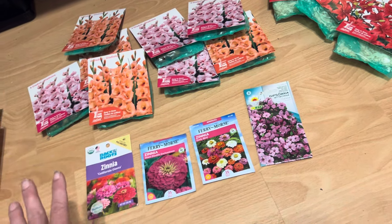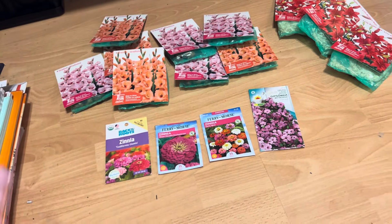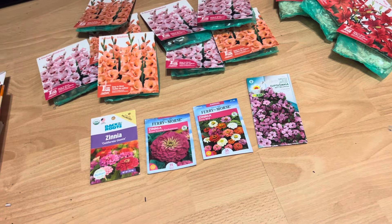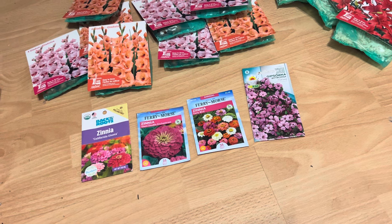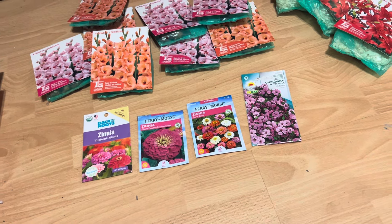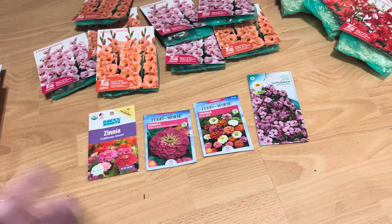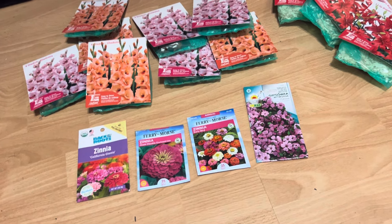My goal was to have a whole area of just direct-sown everything. I didn't want to do any seed starting under lights — my light system is still in Arizona and I just wanted to do direct sowing anyway. Anytime you can direct sow, I think it's a good idea, though sometimes you do need to grow seeds on beforehand and make your own starts or buy them.